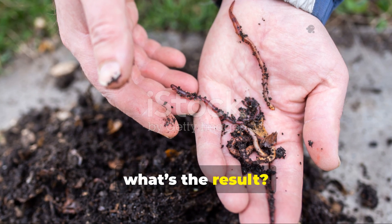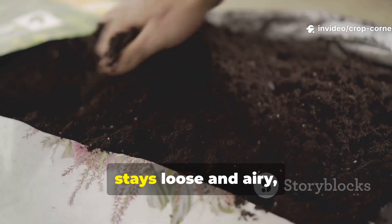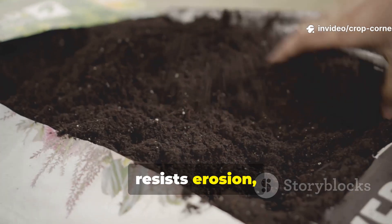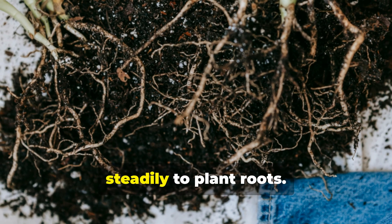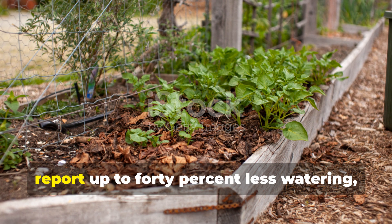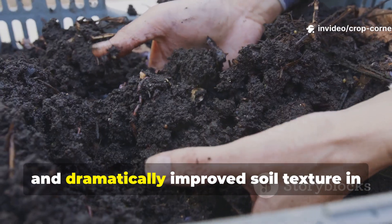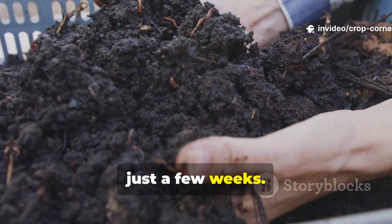What's the result? Living soil that actually breathes — it holds water like a sponge, stays loose and airy, resists erosion, and delivers nutrients slowly and steadily to plant roots. Gardeners who make the switch to green compost mulch often report up to 40% less watering, faster plant growth, and dramatically improved soil texture in just a few weeks.